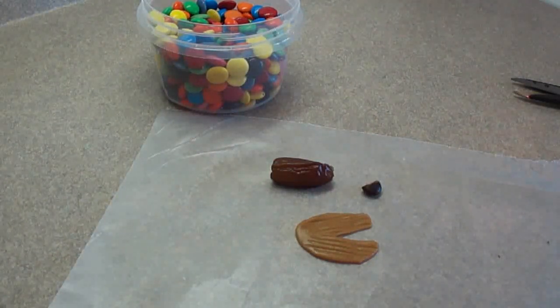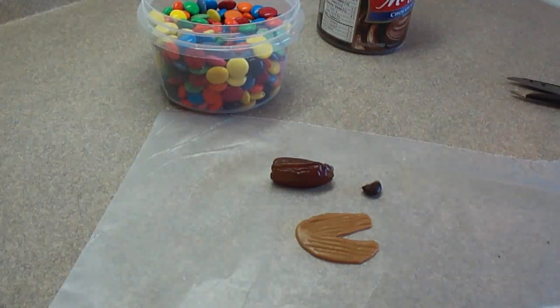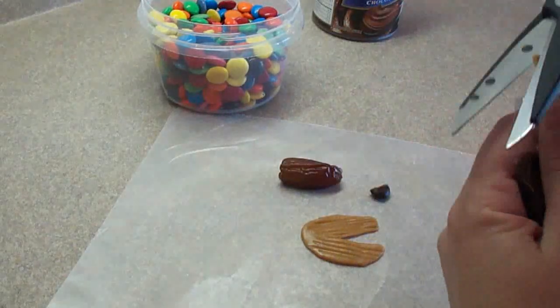Then you're going to need a pitted date and a half of an M&M. The best way to cut an M&M in half is to take a sharp serrated knife and just gently saw back and forth across the center of the M&M until you get a little groove, and then press down and cut it. You'll get hopefully at least one good half that way — I had issues doing that and you'll see it at the end of the video.